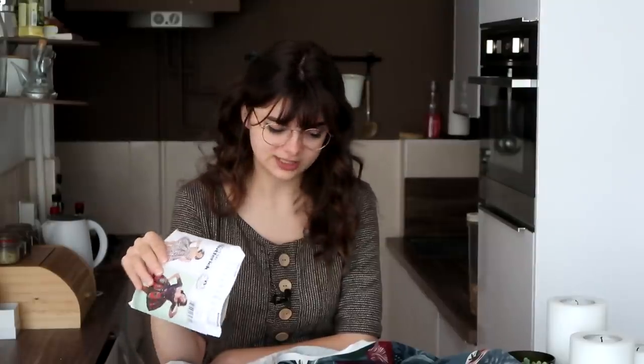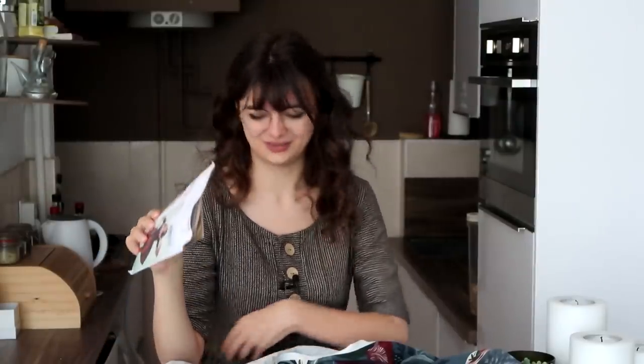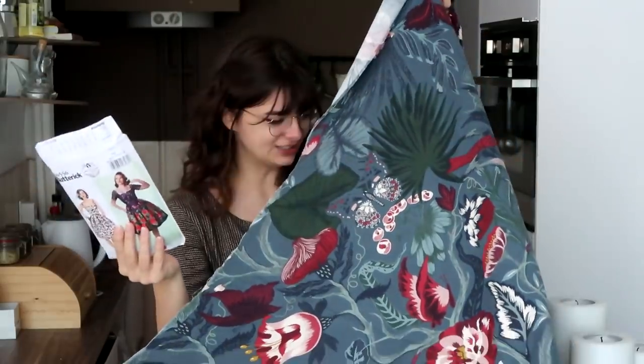And if I mess it up, I can always just go back to IKEA and get more of this fabric. So yes, first step is to transfer my pattern onto this fabric, and then we can get started.